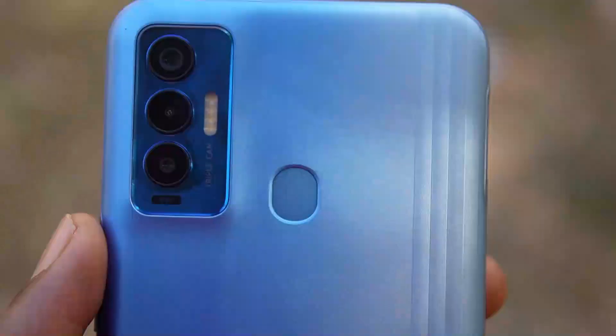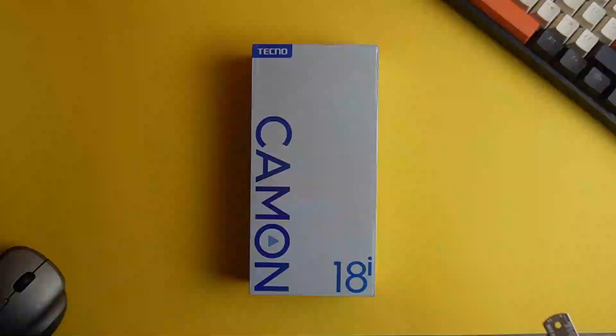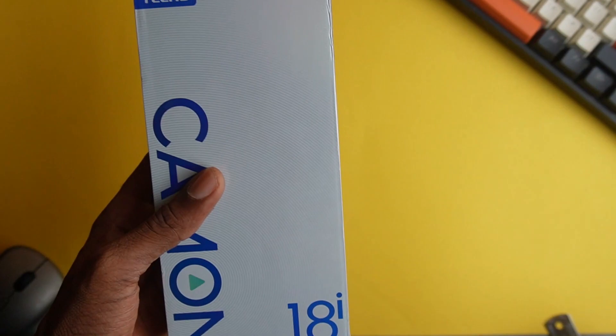As we know, the Camon series by Tecno is focused on camera, but does the Camon 18i take good looking pictures? Let's start by taking a look at the contents in the box.